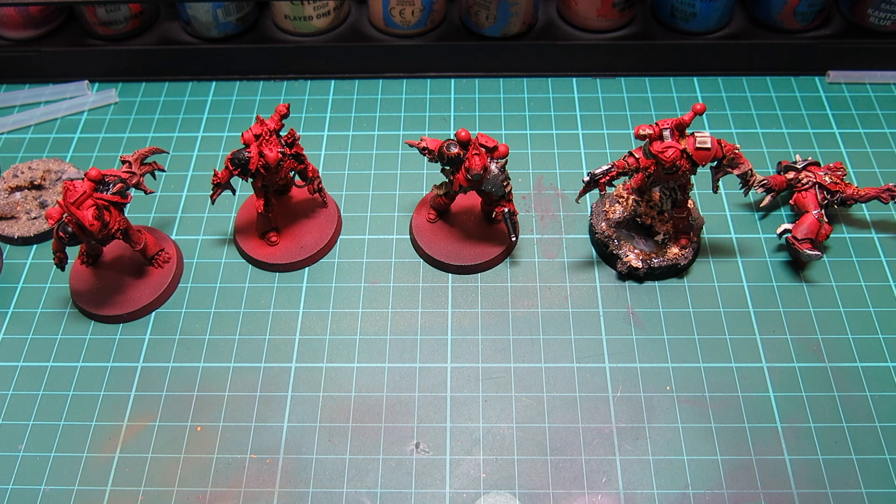I did the unbagging video a little while ago, and since then I've been very slowly working on these alongside a lot of other things. I also picked up Lorgar, so it kind of looks like I'm starting a 30k Word Bearers army — we'll see how that goes.